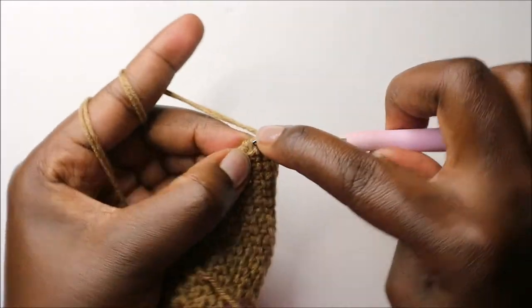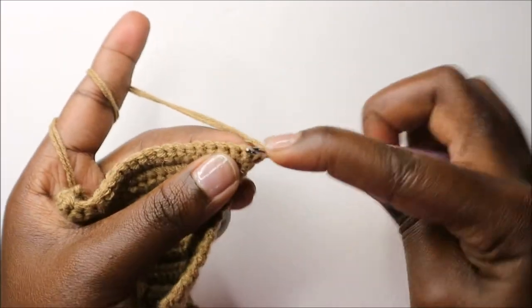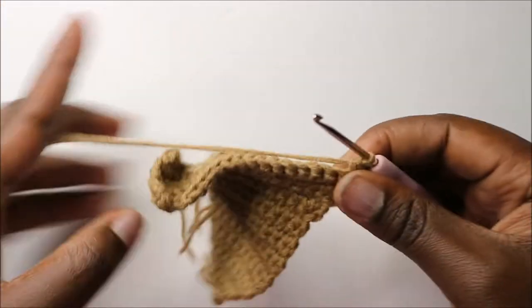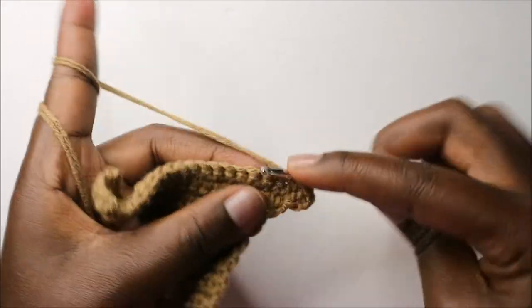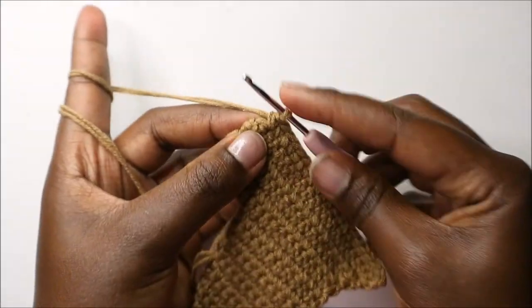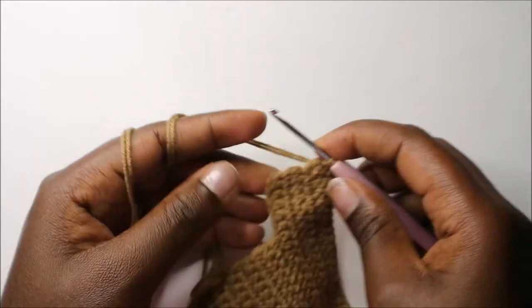In the last stitch, do two single crochets in the same stitch, then chain one and turn. Now in our eighteenth row, start by doing two single crochets in the first stitch, then do single crochet in all the remaining stitches. In the last stitch, do single crochet, then in the same stitch slip stitch and cut off the yarn.